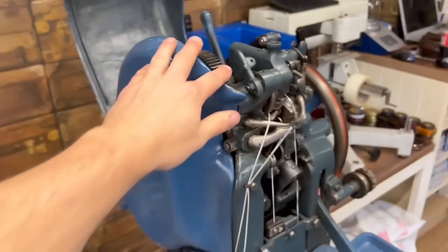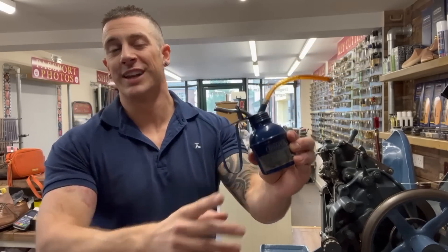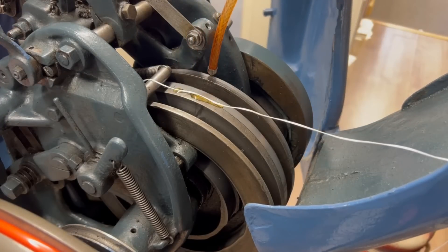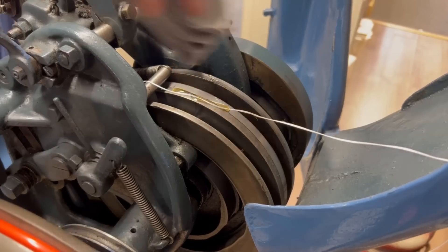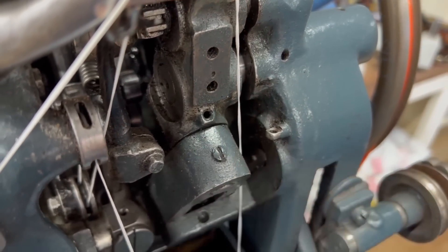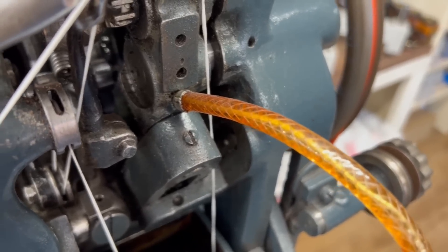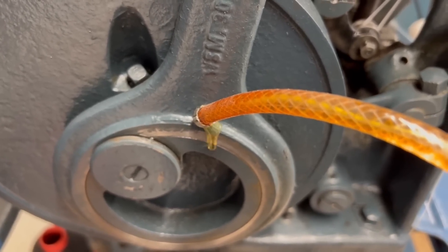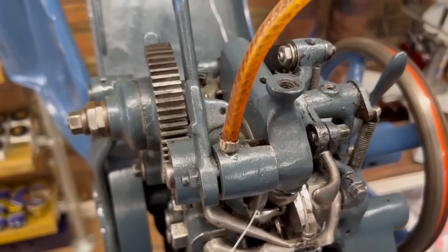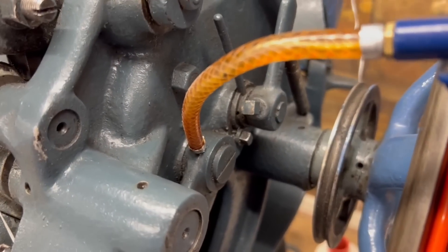First things first, we're going to open up the lid - case, hood, whatever you want to call it. Actually, before anything else, we're going to give the machine a good oil. Any responsible cobbler is going to oil their machine - the machine will thank you for it in the long run. We're just going to pump away and get some oil on the cams on top and inside. The machine has tiny little oil ports dotted around it, so we just take our pump, get it in there, and pump a bit of oil into all ten ports.